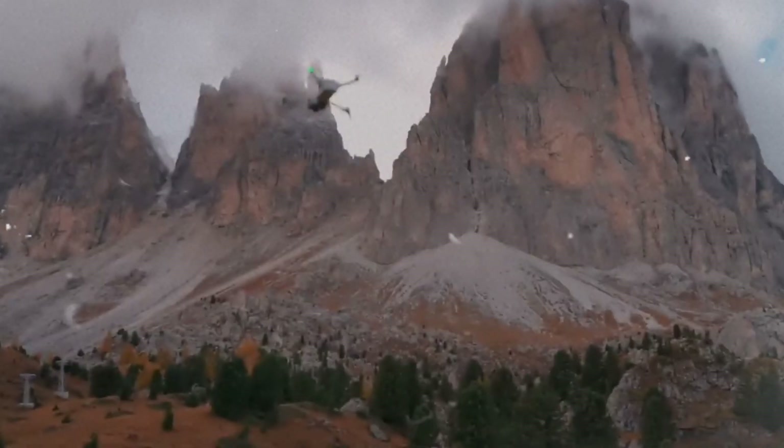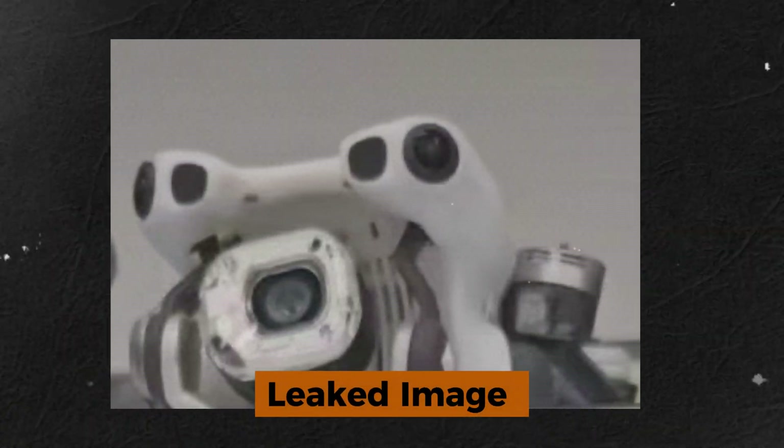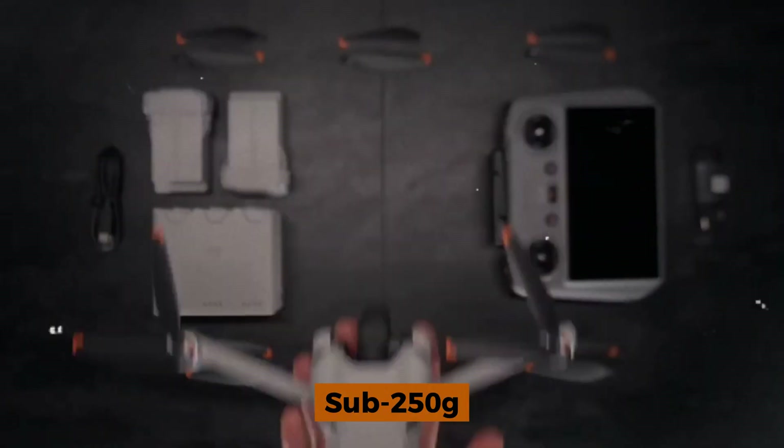We have to give a shout out to DJI leaker Ossital V for sparking this whole conversation. They dropped a leaked image that suggests DJI is about to push the boundaries of what's possible in the sub-250-gram drone category.